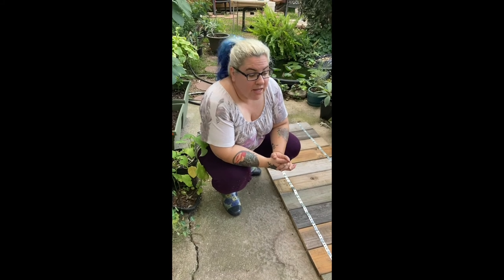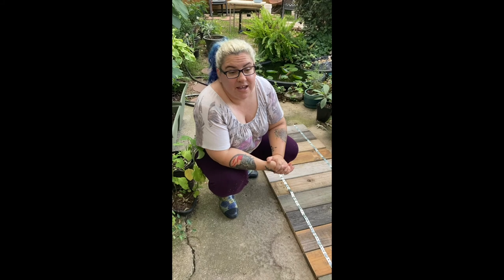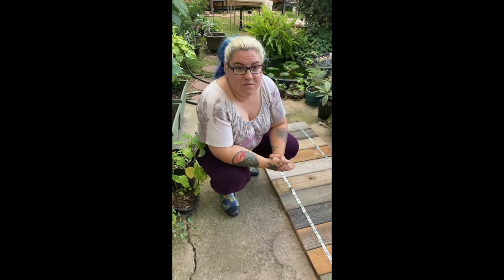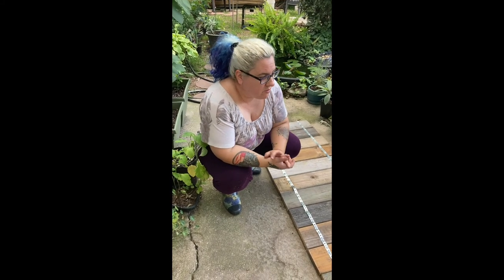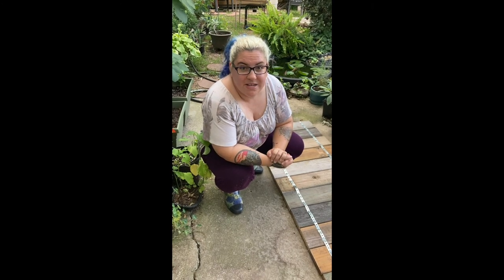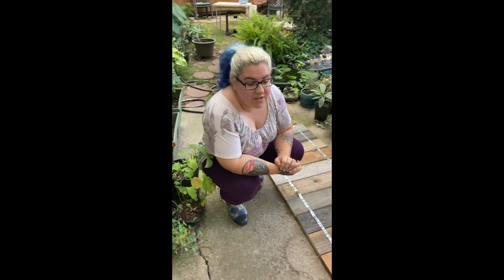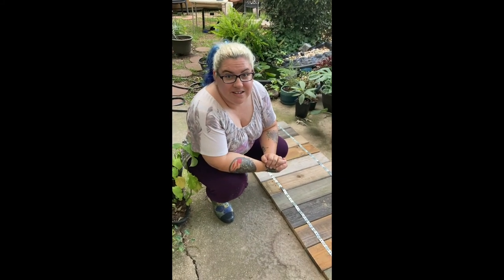I'm making progress on this keyhole garden bed, but I think we're gonna have to call it a day because there is a storm rolling in. I can hear the thunder and it's very humid out here. I'm gonna get this stuff covered up and then I will give you guys an update as we go — maybe tomorrow morning if the rain holds off, or if it passes through quickly and I can get back to work today.